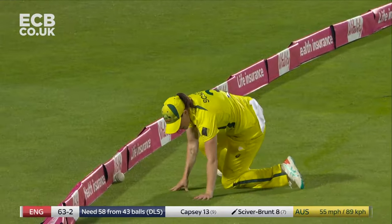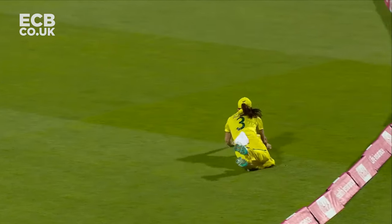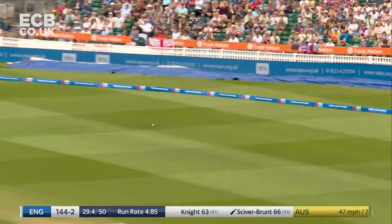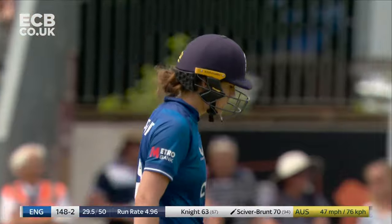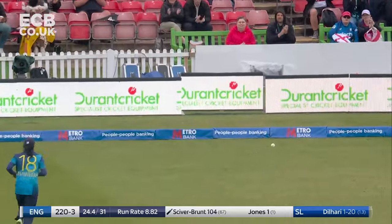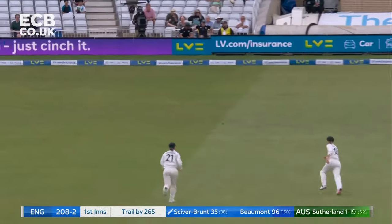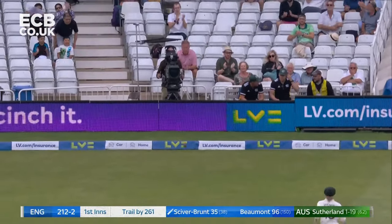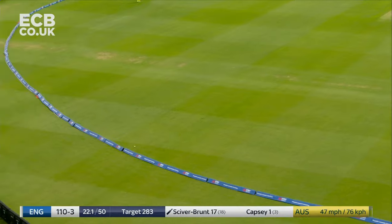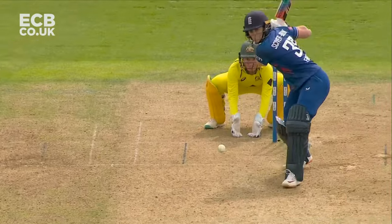Brilliant work but not quite enough. One of the best players in the world is in the middle for England. Desperate Everett — that was close, and it's four. And once more. There's the edge but it's up and over the slips cordon. Lovely play from Nat Sciver-Brunt. This is top draw.